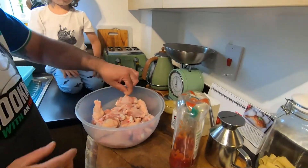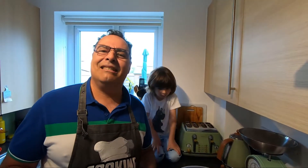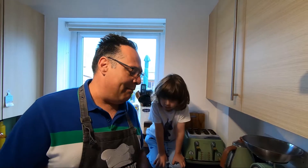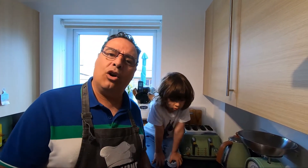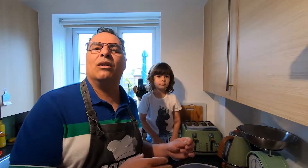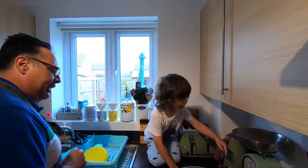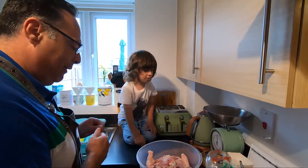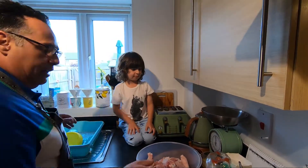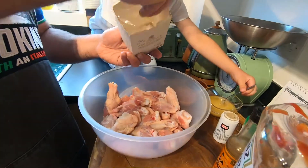And Worcestershire sauce — it's not obligatory but up to you. You can marinate at least two to three hours before. It's now one o'clock; I'm going to marinate this for my dinner around eight o'clock. Okay, ask your butcher to cut it and we start.